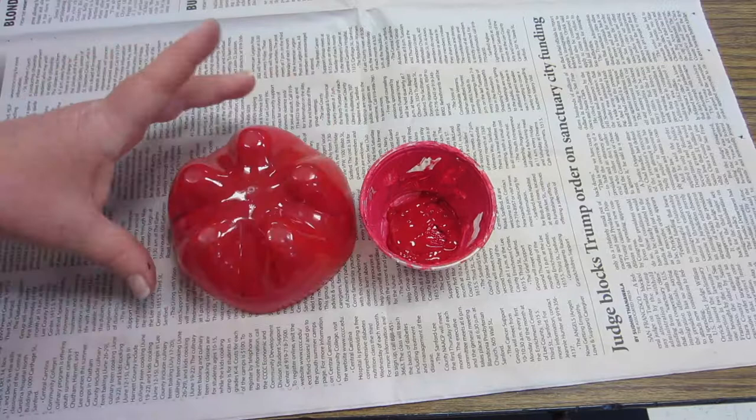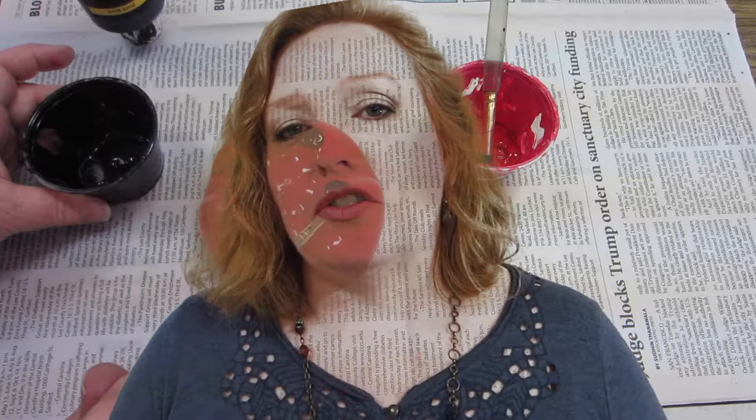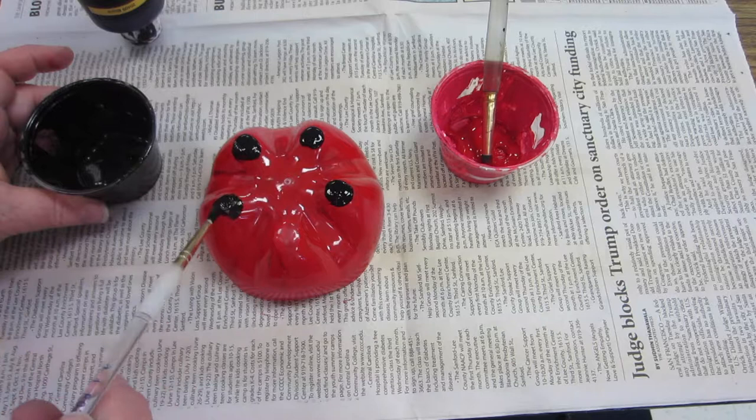Once you get the red done, you're going to put on the details on the top of the ladybug by painting on its little polka dots. Making sure you get your dots about the same size and that they're spread out around the body of the ladybug.